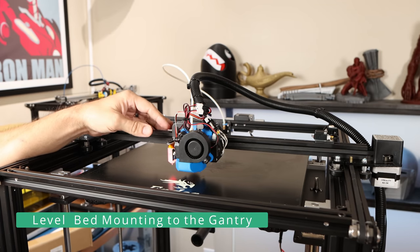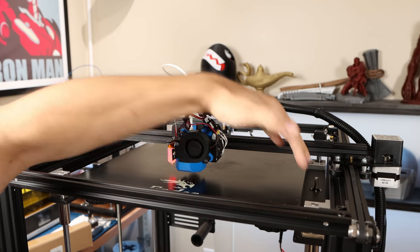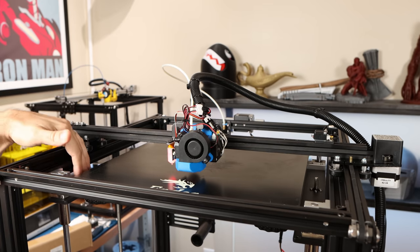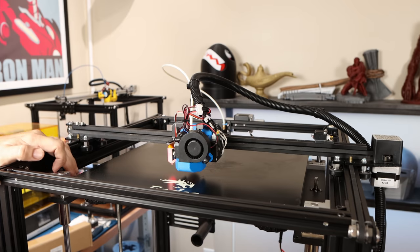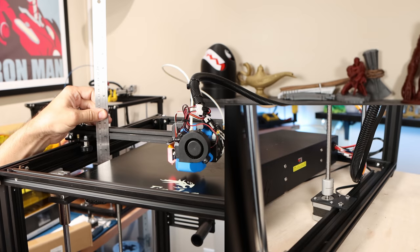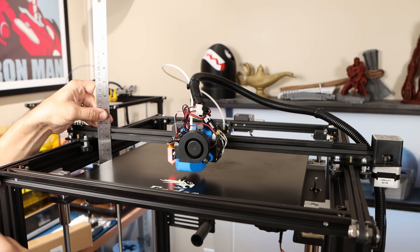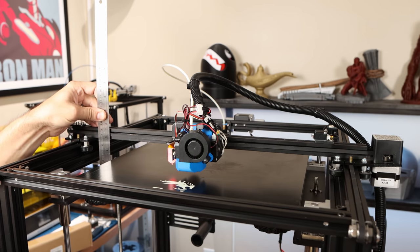Here at the printer, the first thing I'm going to do doesn't involve the firmware at all. I'm going to make sure that my bed holding system — in this case these black bars on either side — is level with my X gantry. Technically this isn't required, but it makes the movement a lot smoother. I just need a ruler, and I'm going to level each side using the couplers at the bottom of the Z-axis to turn each of the independent Z-axis motors. I'll pick a convenient measurement — I'm going to choose seven centimeters.